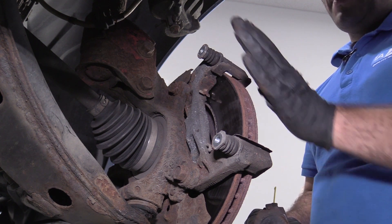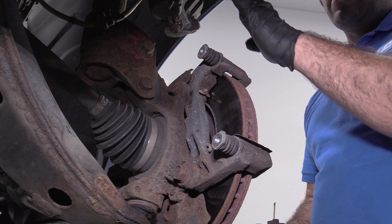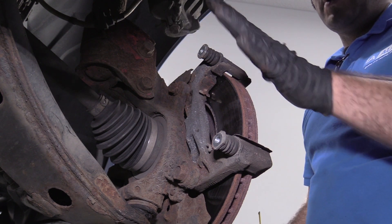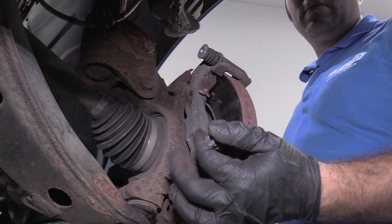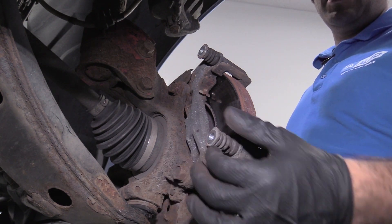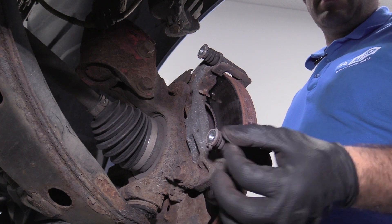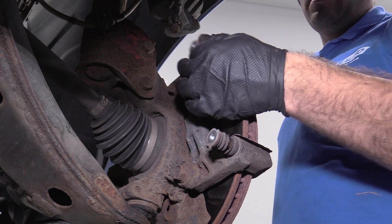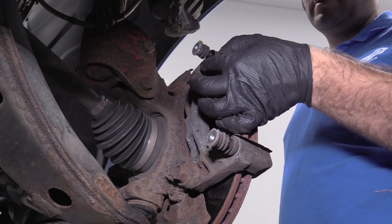If your caliper was in good condition, everything is working, and everything is worn evenly, you could 100% reuse your caliper. You wouldn't have to remove any of the hydraulic lines or bleed your brakes. One thing to check: these slides are moving in and out just fine — oh, one of them is actually ripped, so that would need to be replaced. That one just ripped and came right out. So this is not good — this all needs to be replaced.